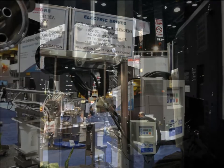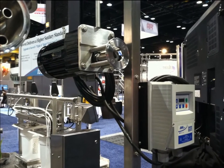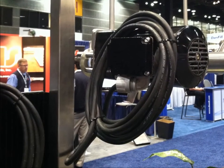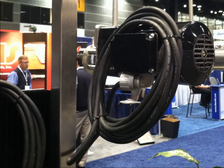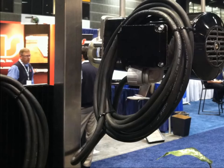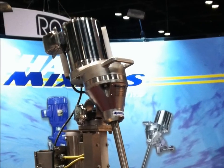The motors are usually a variable speed AC type, controlled by an inverter. Because the motor is exposed to what's in the vat as well as to the cleanup process, it is always a totally enclosed motor with sealed electrical connections. Often the motor is made of stainless steel.